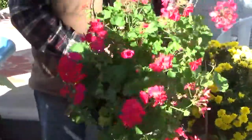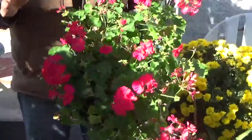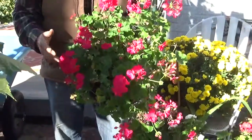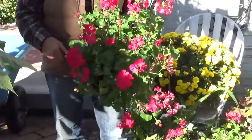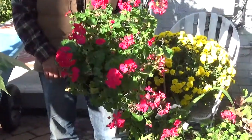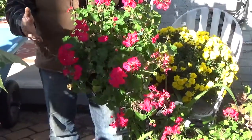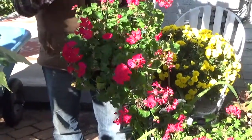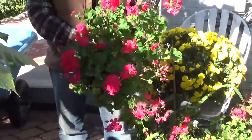These are zonal geraniums and they're starting to wane. I'm not sure I want to do any more with them, but I want to save them for next year. How do you save these geraniums? Most people say they're just going to throw the pot and everything away and buy new ones for $10, $12, $8, whatever, in the springtime.